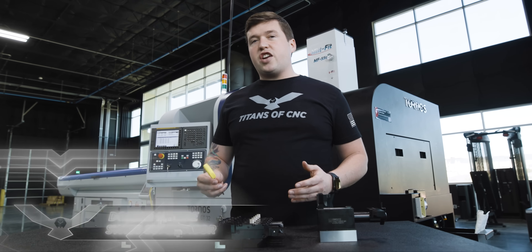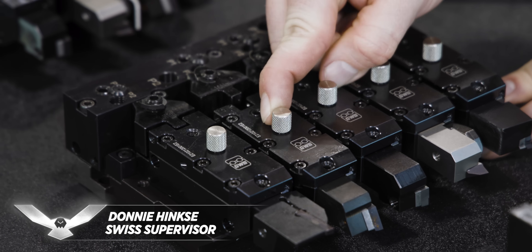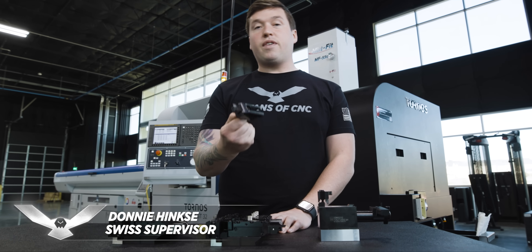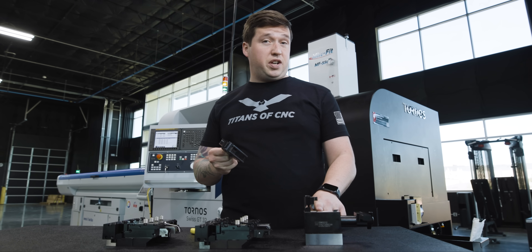So how easy is it to change a tool on this system? It's as easy as breaking loose one screw. Break loose this one screw, pop your tool out, and there you go. Now you can change your tool. Let's say you want to put a new tool in, but you don't want to touch it off. Well, that's what this pre-setting station is for.